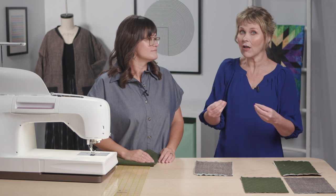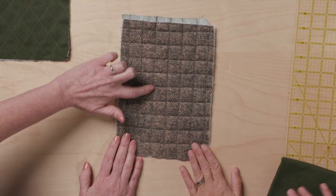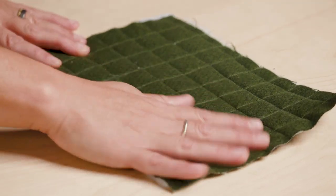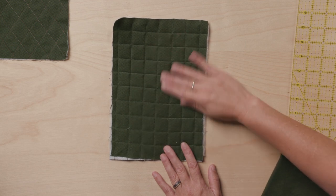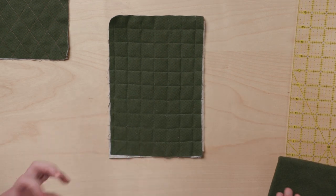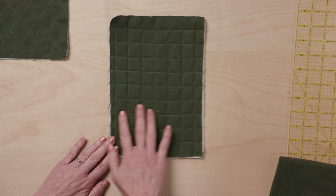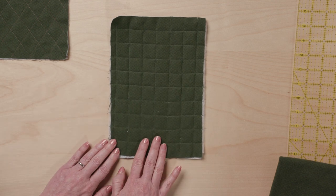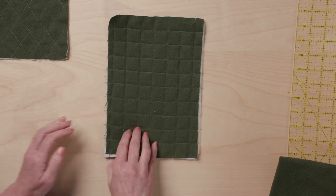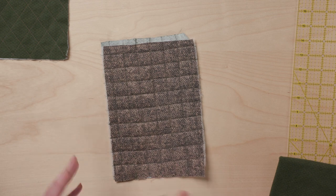I've got two variations with batting and two without, so you can see the difference adding loft really makes. This one uses a polyester batting with a little bit higher loft, and I went with a green thread to really bring out this side. Look at that — it almost seems like velvet! It has so much texture. That tight crosshatch pattern with the batting really makes the loft rise. You can really see it and you have choices about how you want to utilize that thread.